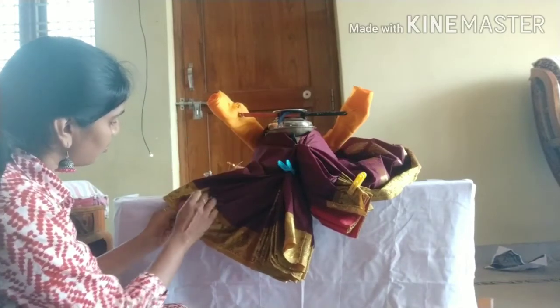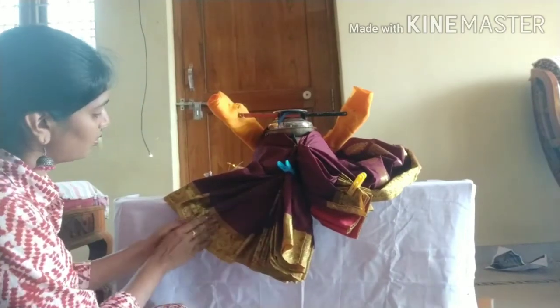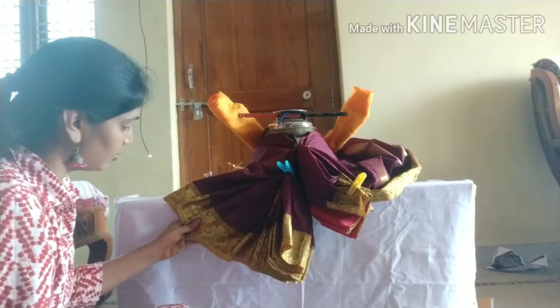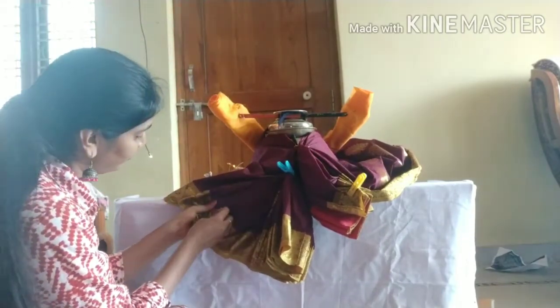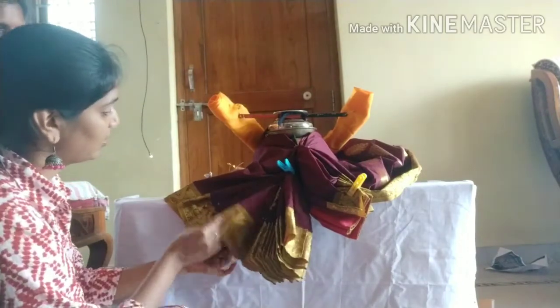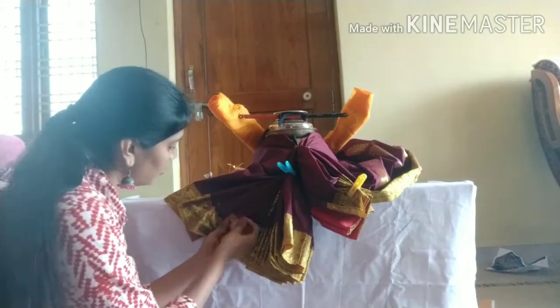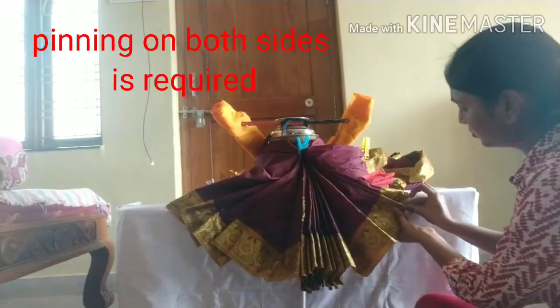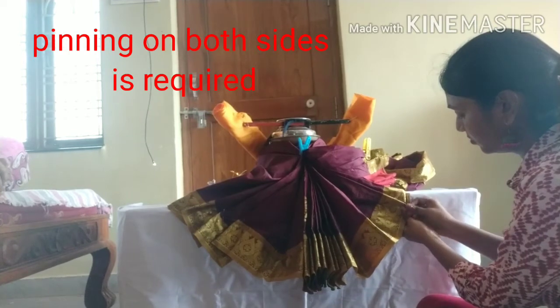We will adjust the base pan. Here we will adjust any number of plates — we will adjust the number of plates. So we will use all these, and here we will use safety pins.